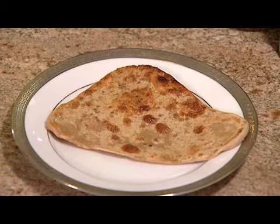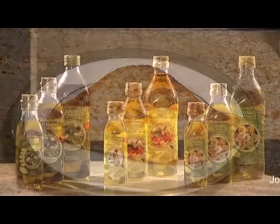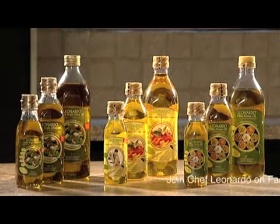And there you have it, your ajwaini paratha. Leonardo olive oil, brought to you by Dalmia Continental.